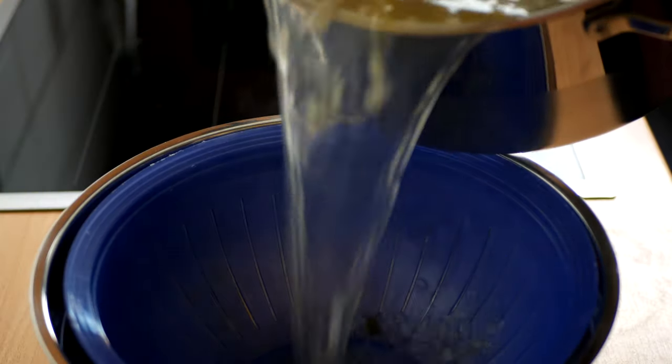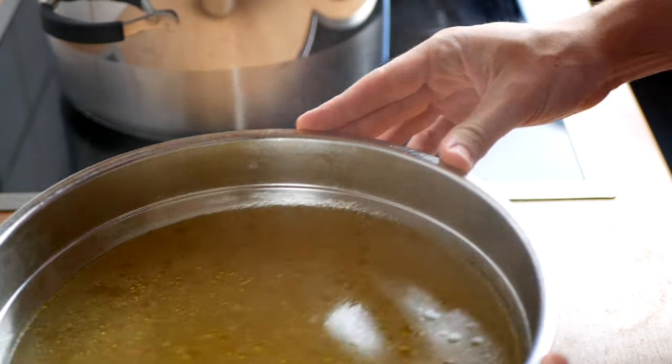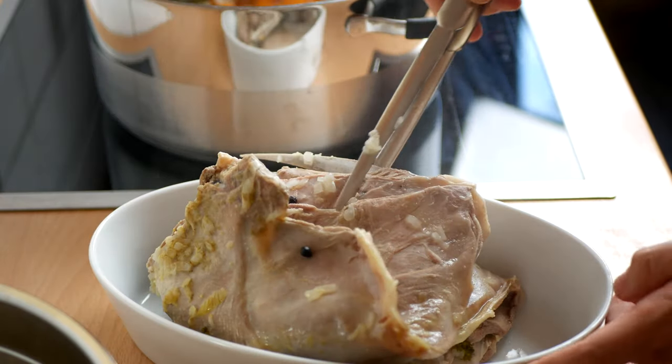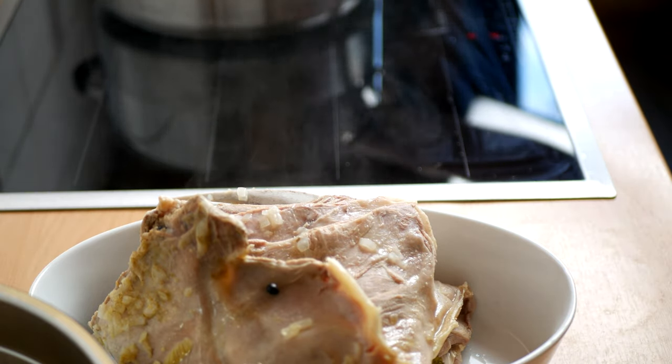Take off the heat and pour the contents into a colander placed in a large bowl. Discard the onions, carrots and parsley. Place your lamb in a bowl and let it cool down to a temperature that allows you to handle it, so you can separate the meat from the bones and connective tissue.